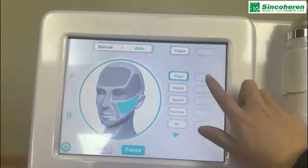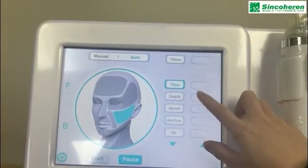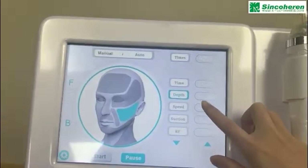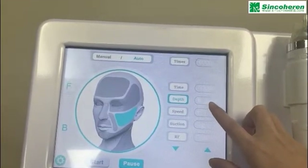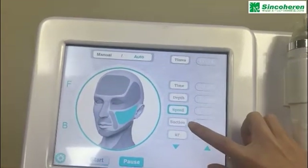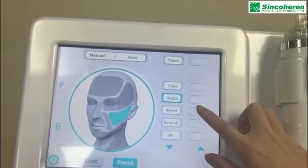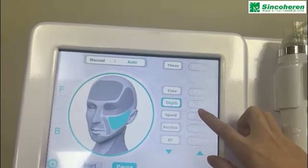This time setting is how long — from one minute to 60 minutes. You can also set the depth. For the face part, the depth range is 0.2 to 2 millimeters. For the body part, the depth range is 0.2 to 3.5 millimeters.